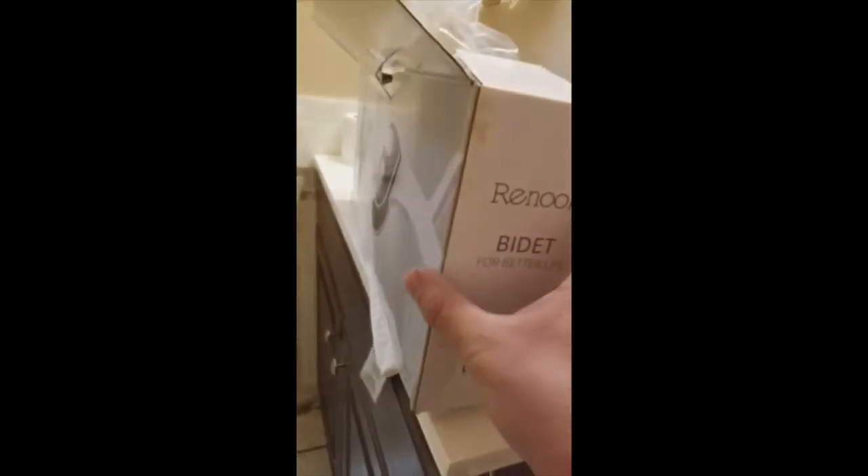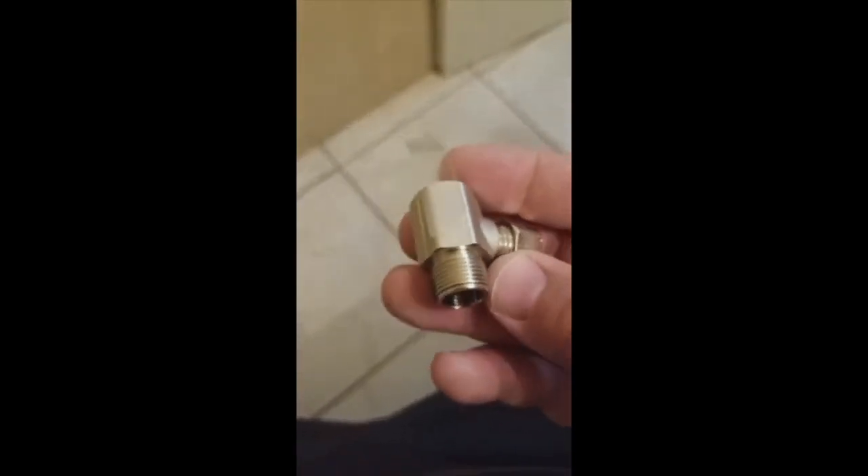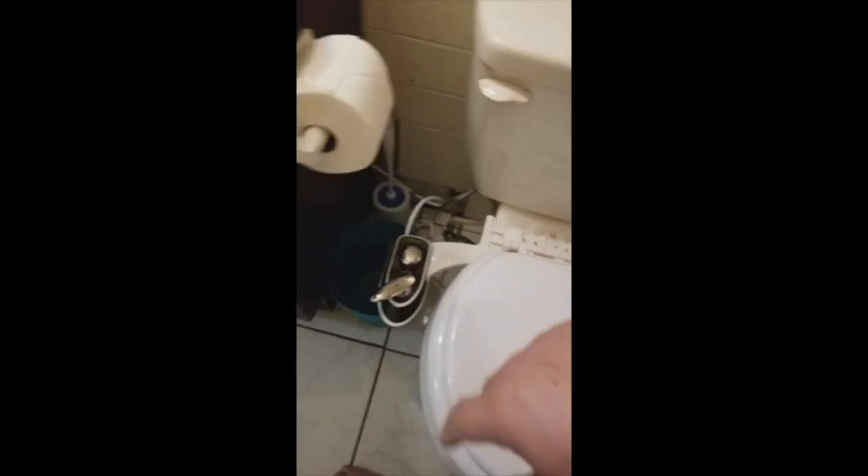Amazon promised and it came in within about three days. The thing is, this is the bidet I ordered — I never even took it out of the box. All I did was take out this T-connector and replace it, and the original bidet I showed you earlier still works fine. So I'm sending this new one back — as you can see, it's basically unopened.